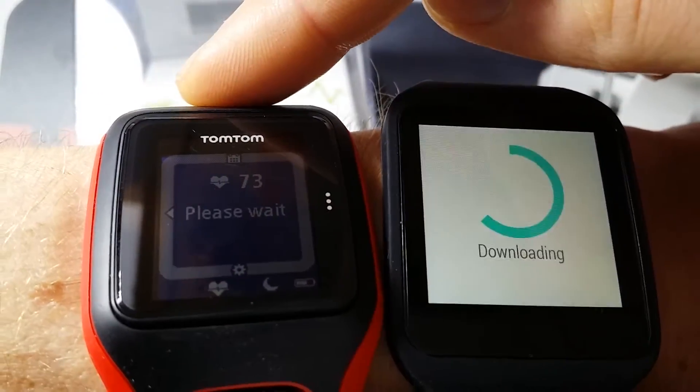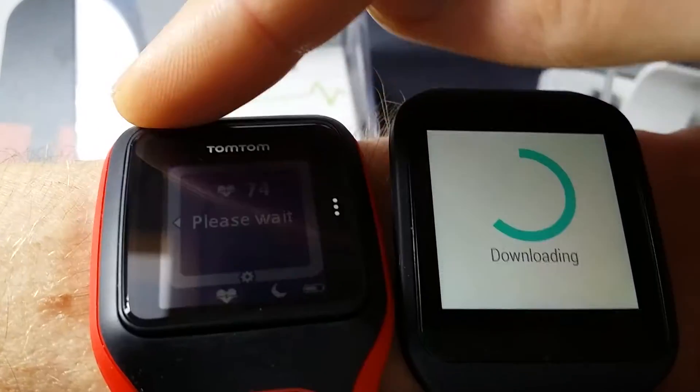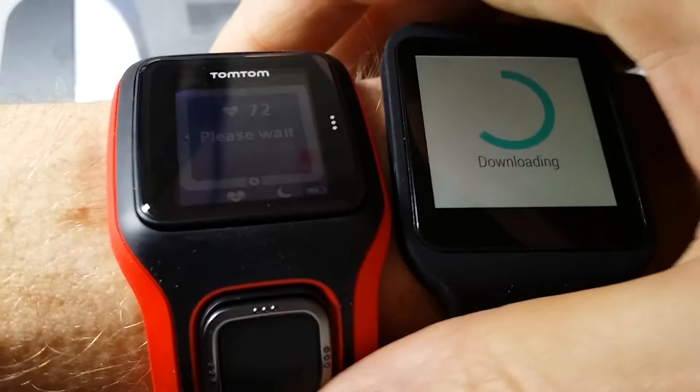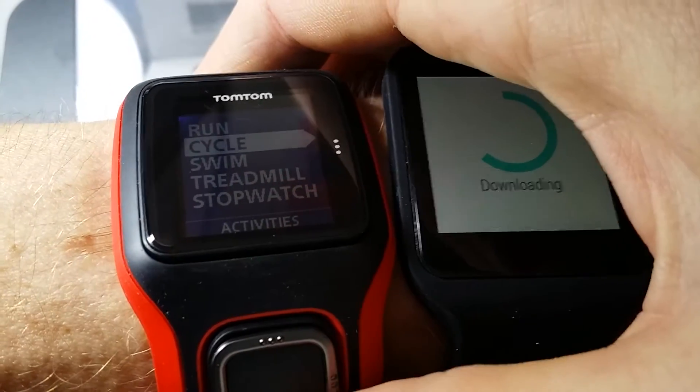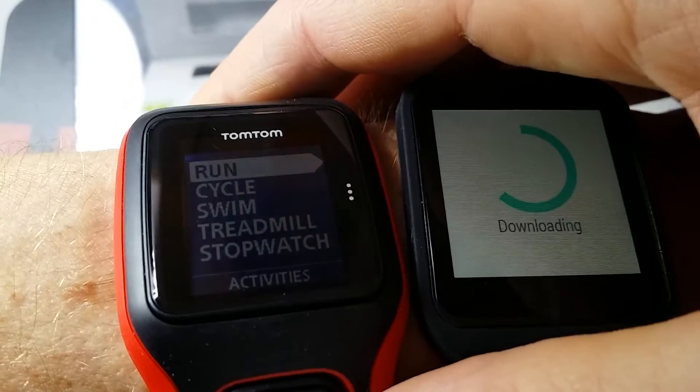This is the Polar Multisport Cardio. You also have the Runner Cardio, but it looks completely the same. The Multisport does have different features like cycle, swim, treadmill, etc., but I mostly run and cycle with it.